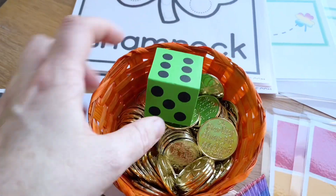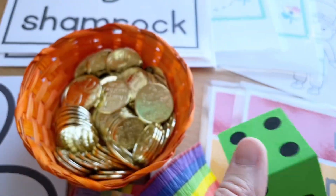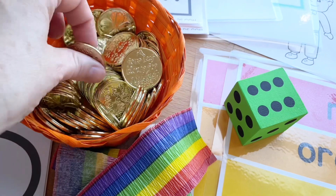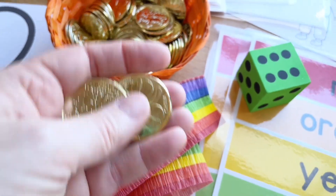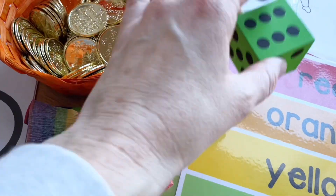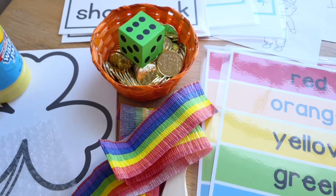This is another simple game using these dollar tree coins they have right now for St. Patrick's Day. Simply rolling the dice and then the children will count out the money as they roll it. This could be an individual game or a small group type game.